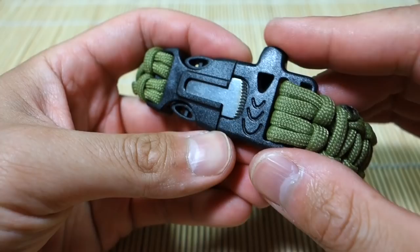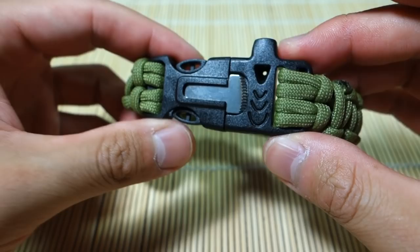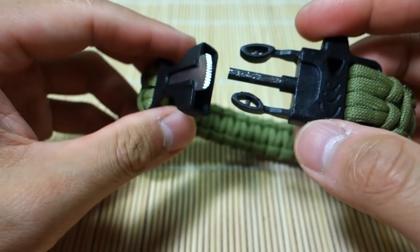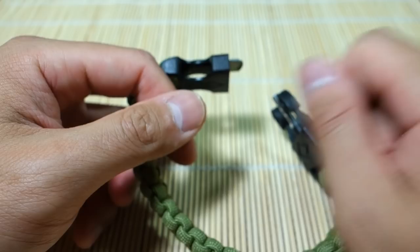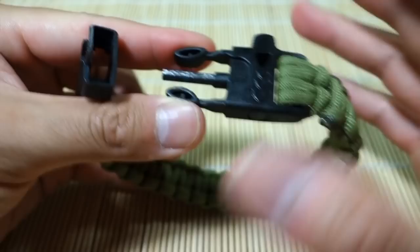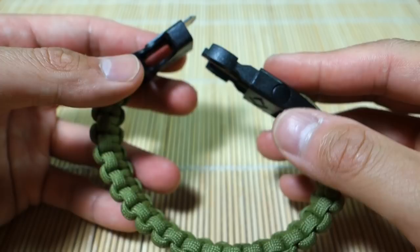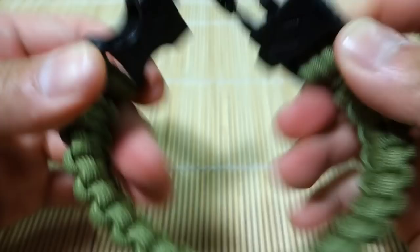Overall quality is quite decent for what it is. I wouldn't say it replaces your primary fire-starting method — whether that's a lighter, matches, or a dedicated ferro rod and striker — but in a pinch it would clearly work. It's good to have something like this on your wrist just in case you lose your fire starter kit or everything else is exhausted.